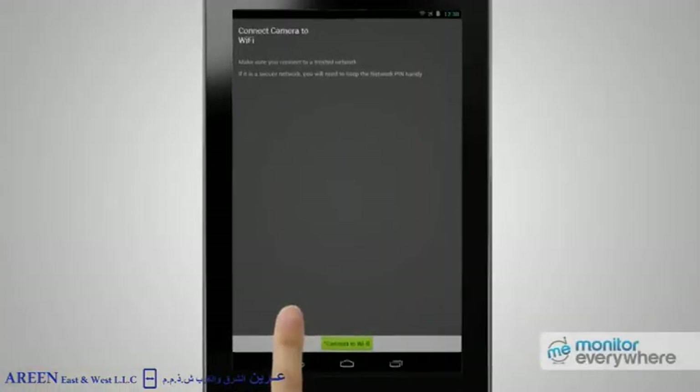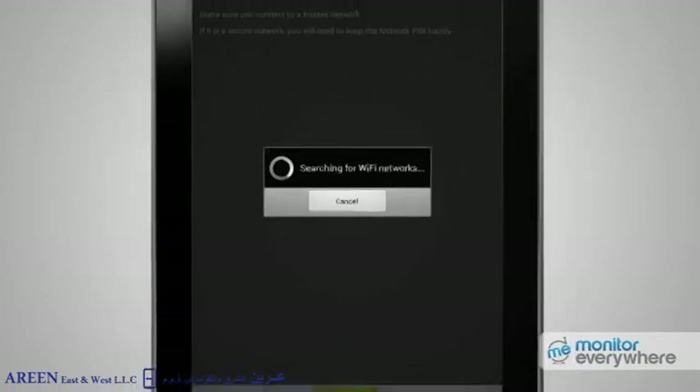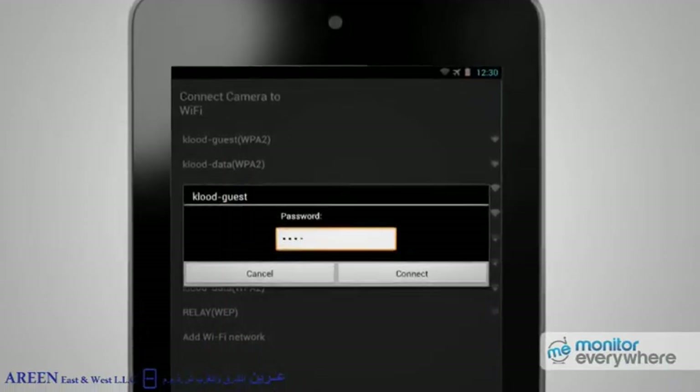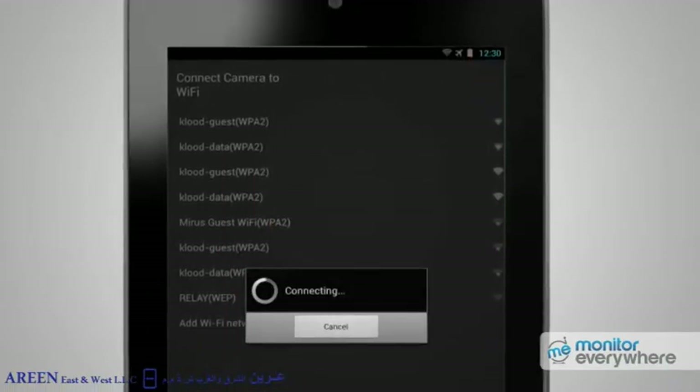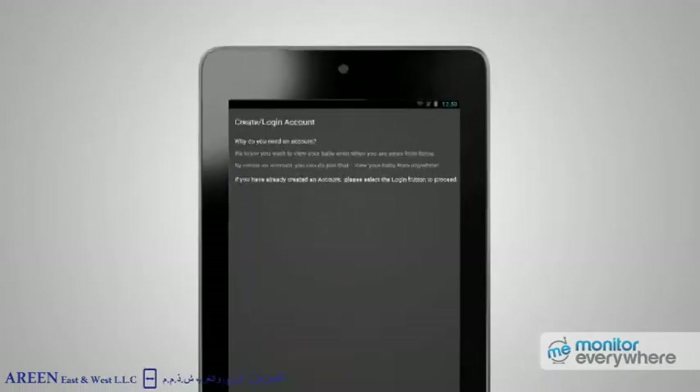Press Get Started, then press Connect to Wi-Fi. Wait for available Wi-Fi networks to appear. Press on the Wi-Fi network that your Android device is using. At this point, you'll need to enter your Wi-Fi network password. When that's done, press the Next Step button.